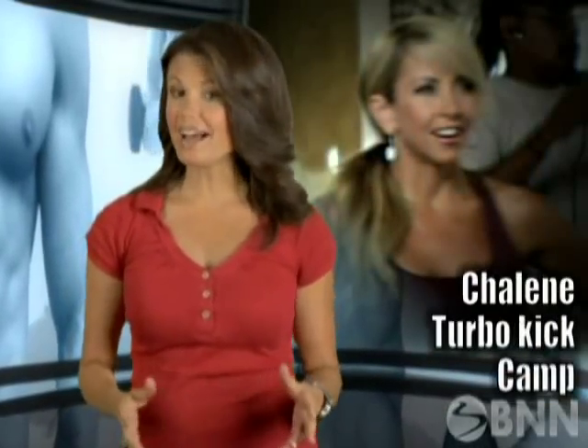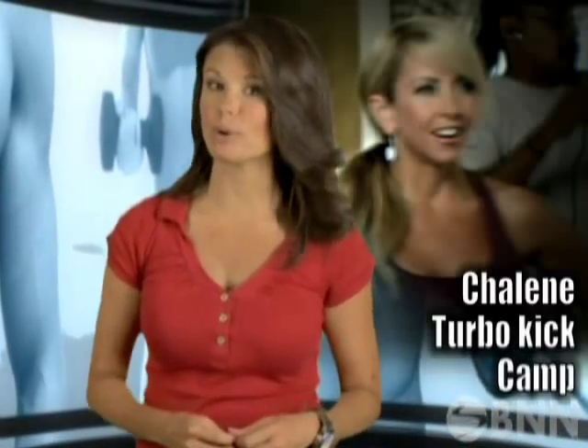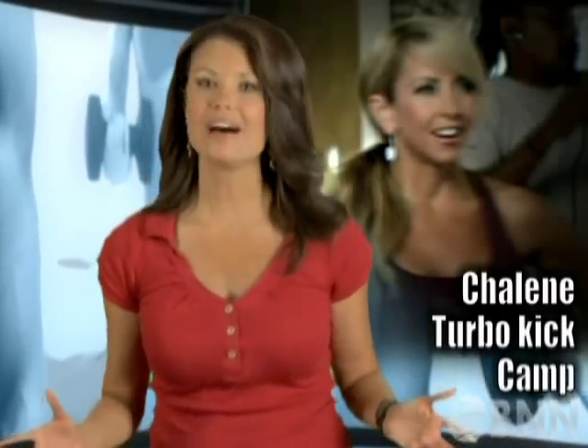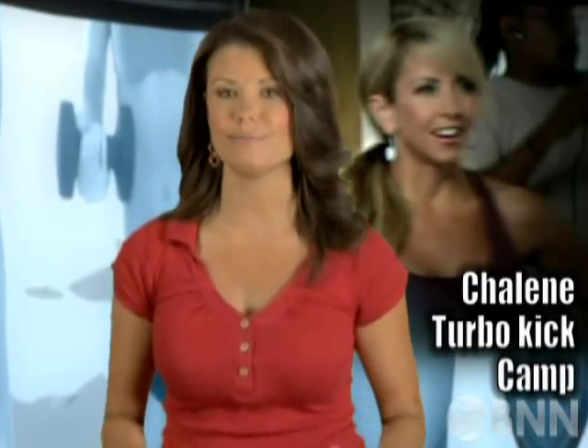Shaleen Extreme is coming out this fall. If you want to be one of the first to know exactly when, log on to www.shaleenextreme.com for more information. Right now, Shaleen is in Orange County, California, conducting another Turbo Kick fitness camp. We'll have all the energy and fun of Shaleen's latest camp in a couple of weeks on BNN.